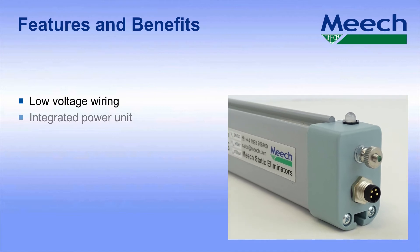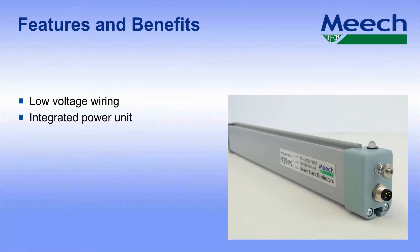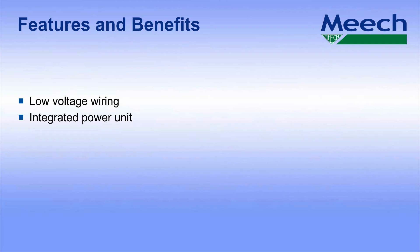The integrated power unit. This integral pulse DC power supply is the most powerful on the market with a peak voltage of plus or minus 10kV. This ensures good static control over the whole operating distance.